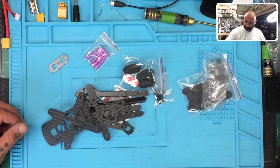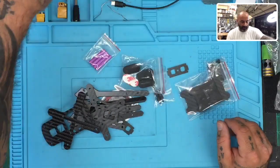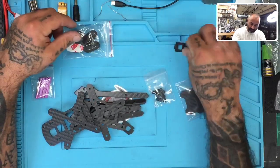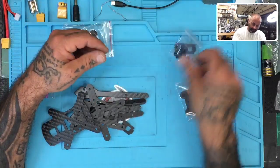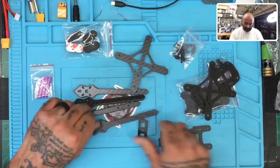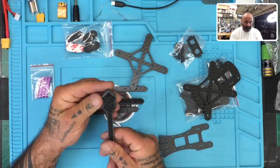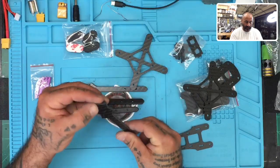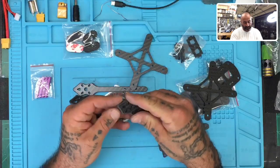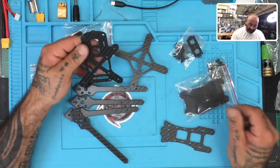Getting sorted out here — this one is going to be very much like the last one we did. We've got our landing foam pads, our standoffs, our mounts, more standoffs, and our plates. Like I said in the last build, I've never built these before — these are the first time we're getting them, so I'm building them with you. There are no manuals, so I'm going to figure it out and put the video together so you guys can build along.